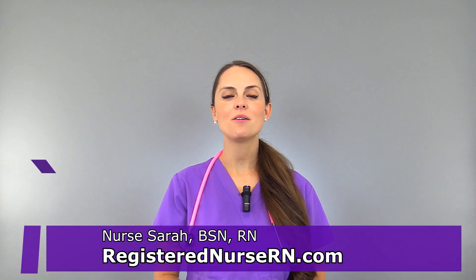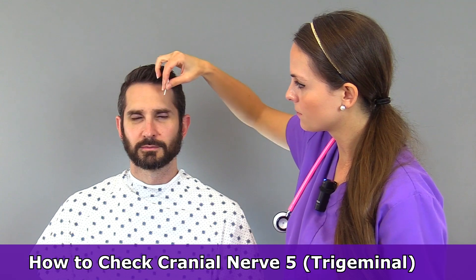This is Sarah with RegisterNurseRN.com and in this video I want to demonstrate how to check cranial nerve 5, which is the trigeminal nerve. The trigeminal nerve is responsible for a couple of things: sensation in our face, and motor function — it allows us to bite down and chew food.